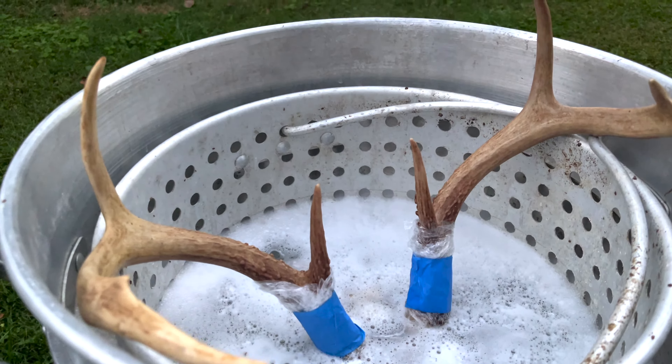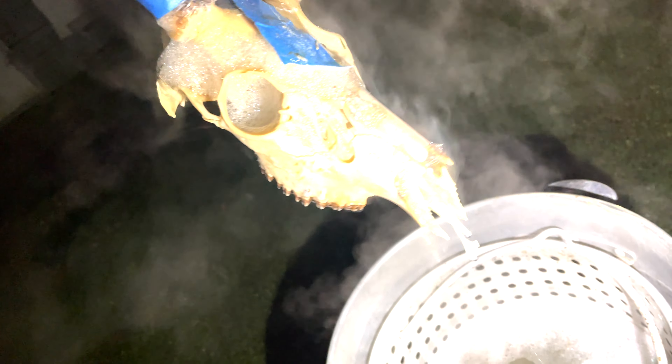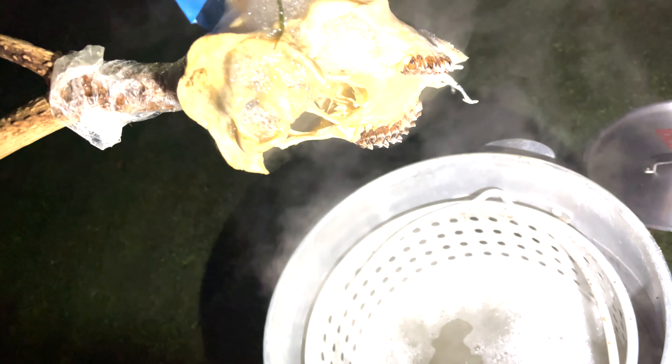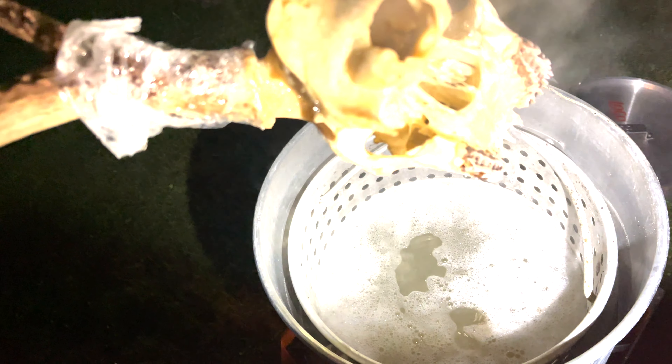I'm going to add about this much dish soap. I don't know how much baking soda to add — I read online somewhere about a box. I'm not going to add a whole box though. I'll add a good amount right there and probably leave it like that.